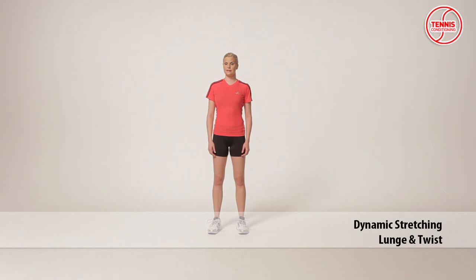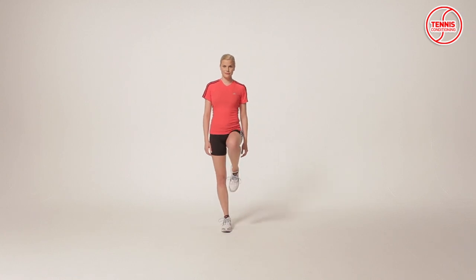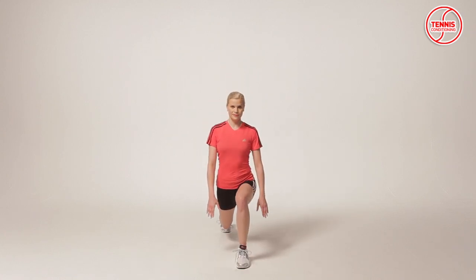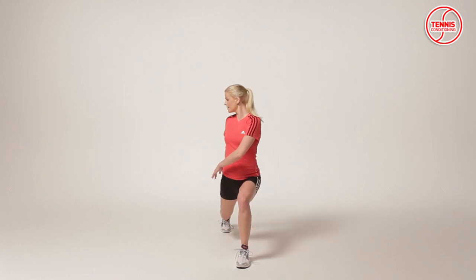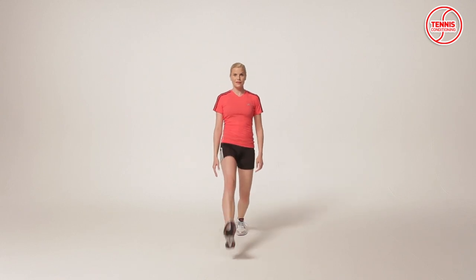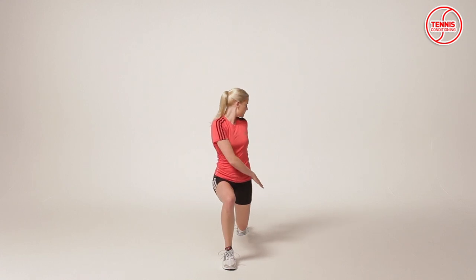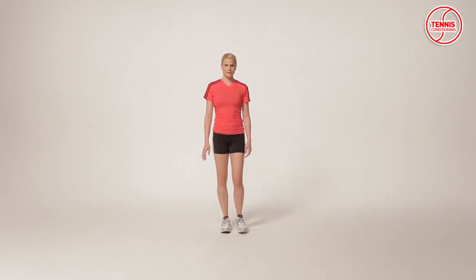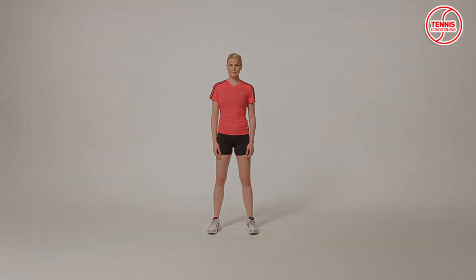The lunge and twist is a dynamic stretching exercise which focuses on reducing the risk of injury, optimizing power production capabilities, and improving flexibility. Take a large step out with the leading leg. Drop the trailing knee towards the ground in a controlled fashion until both knees are at 90 degrees. Rotate the torso all the way from right to left. Keep weight on the forward heel, stand up, and progress into the next lunge. It targets the glutes, quadriceps, hamstrings, hip flexors, and obliques.